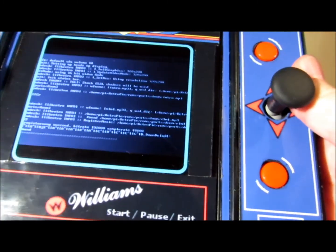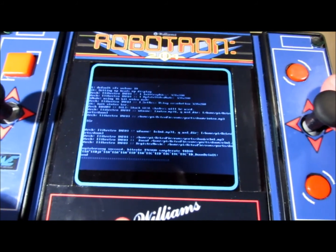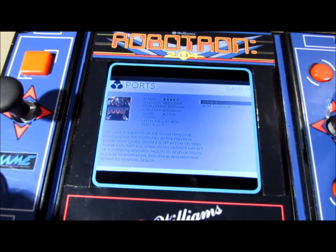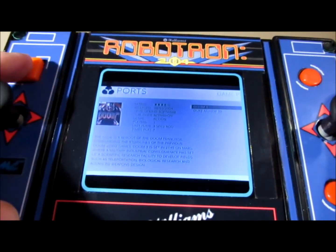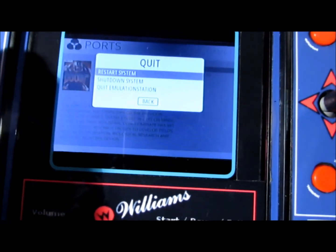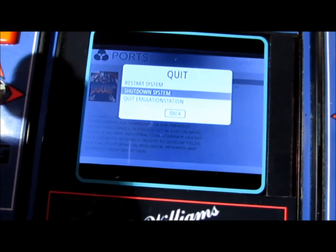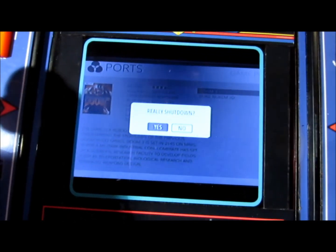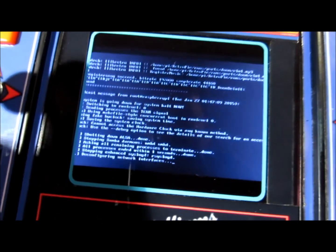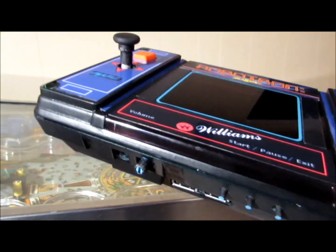When you finish gaming, press the button there. The great thing about Emulation Station is it's a whole lot easier to turn off — because it's Linux, it needs to be shut down in a proper way. So you press that, go down to quit, and you can restart, shut down the system, or just quit Emulation Station. I want to quit altogether. And then it just goes through that and you can turn it off.